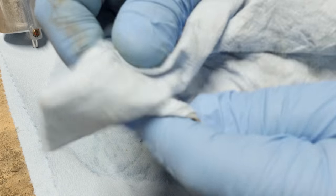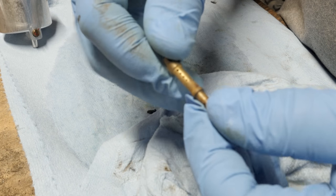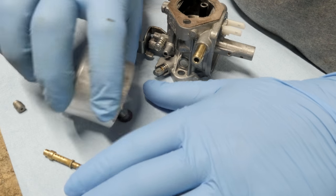I just have the main jet here. Stick the tube in there like that, then I'll put it over here and spray it. I'll hold it up to the light - make sure I can see through all the holes. Rinse and repeat. I try to be as thorough as I can when I'm cleaning these things, because I don't want to do it again.